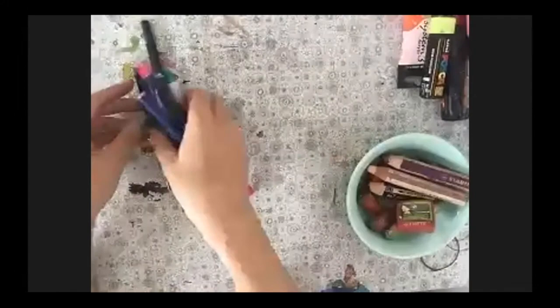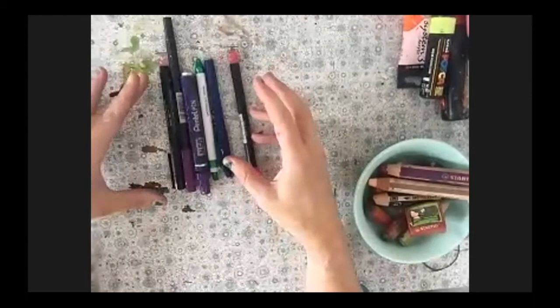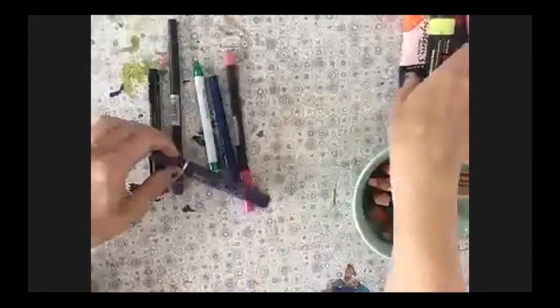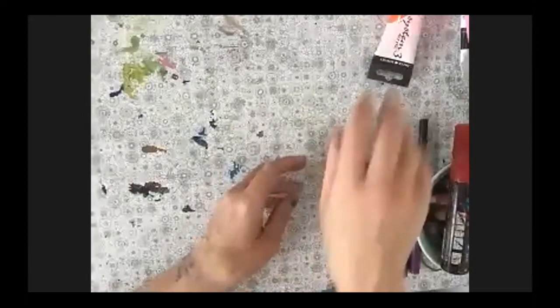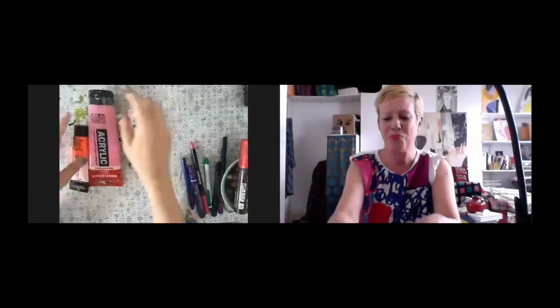I've got a handful of pens. I don't use lots and lots, but they're good to have as a highlighter, and one of the exercises we're going to do requires a pen. I've got a variety — a big marker pen here, some really nice big chunky pens, and ranging all the way down to a biro. When you're gathering art materials, it's always good to trial and error. I might say I love these crayons; you might try them and think they're terrible. It's always good to explore.